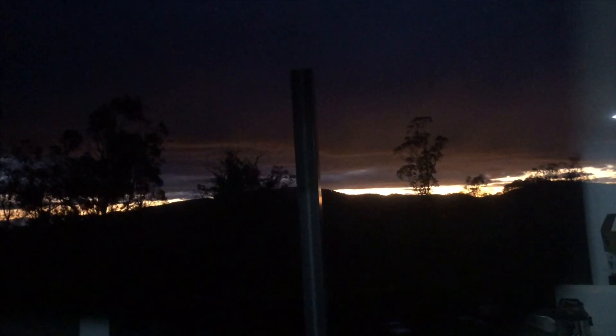Good morning everybody, this is my view out my window this morning. Keep going that way and you're going to see some more reflections. It's too cold to go outside so I'm not wanting to go out there, but that was quite pretty coming up there — I just wanted to share it. You can see the reflections again.